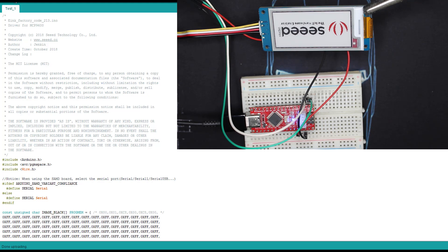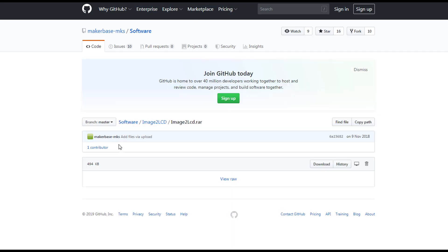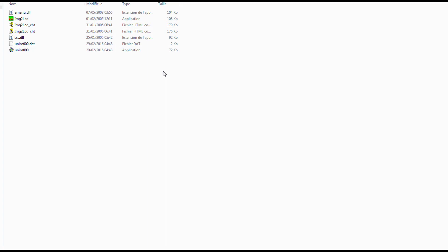Now let's check how we can make our own images to display on there. First you need to download the software — I will leave the link right below too. Just download this RAR file, extract it and you should end up with something like this. And here we have the software.